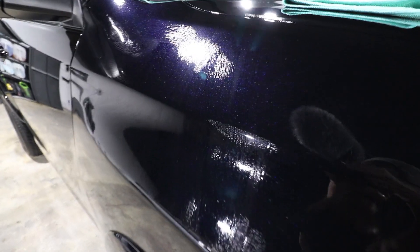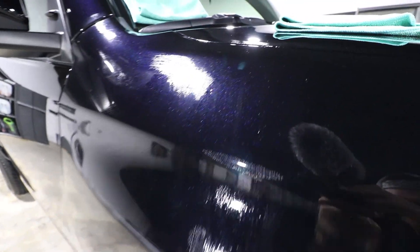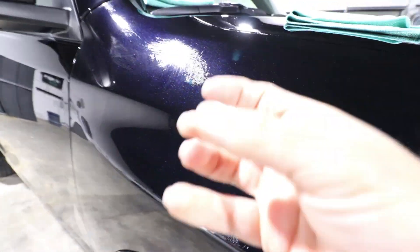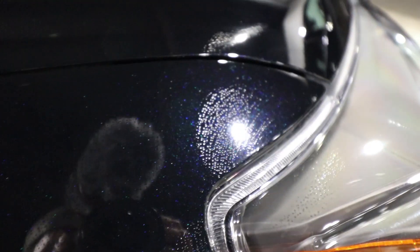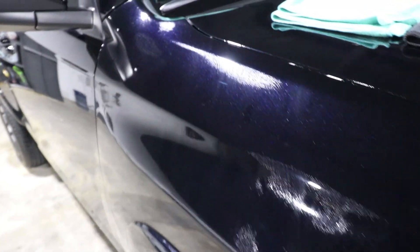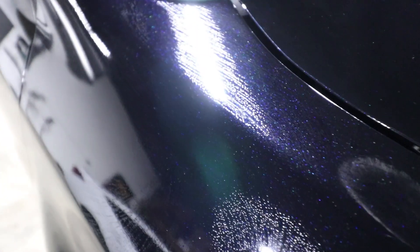Now that it's on the paint, wait for it to sweat — it will form tight little beads, and that tells you it's ready to wipe off. That means the solvent is being released and the coating is bonding to the clear coat. You can see right there it's already beading up and very close to ready.